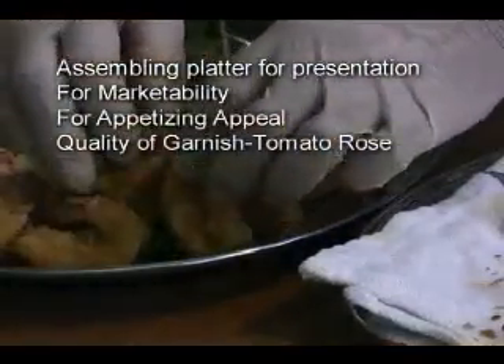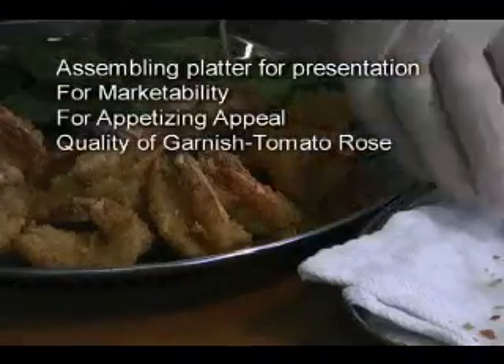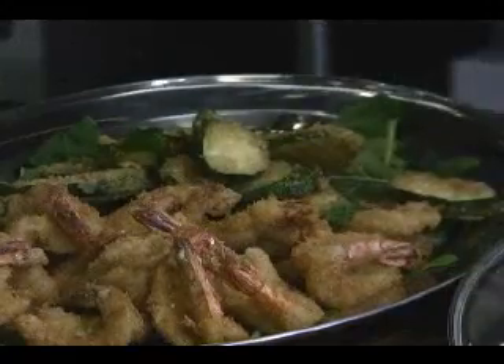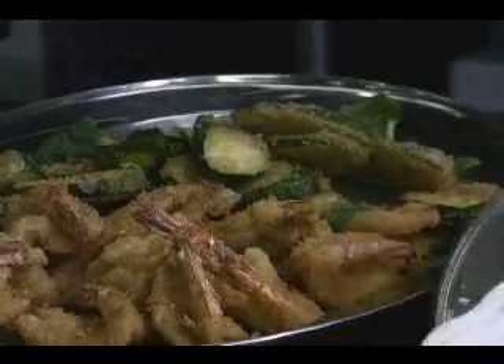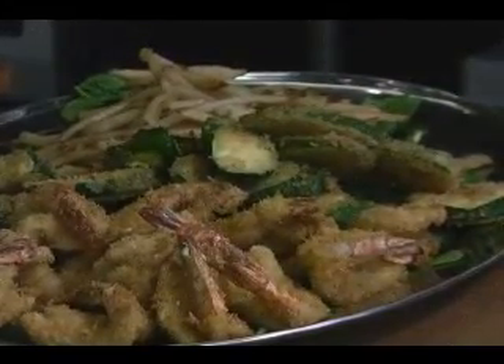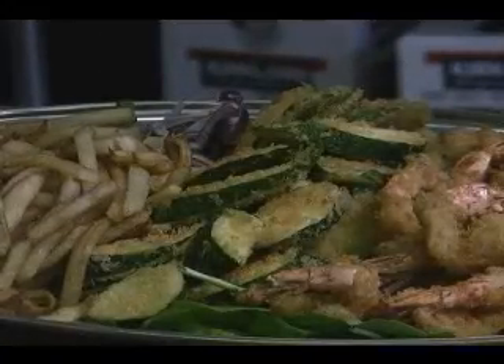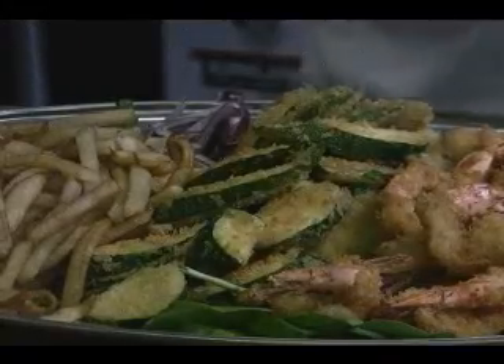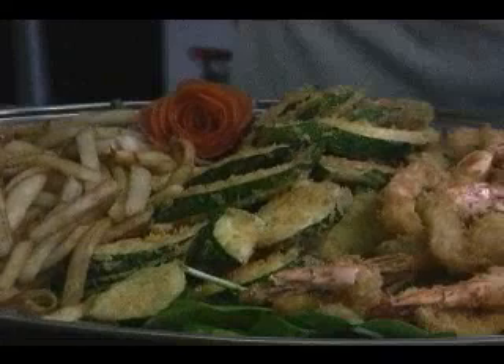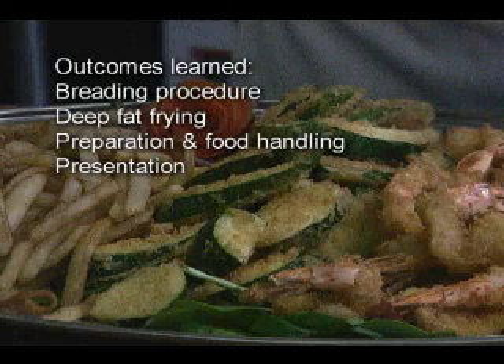Now finishing up the platter by putting the shrimp on there, laid out so it looks presentable on a bed of baby spinach, followed by the zucchini and the french fries. This is a very appetizing looking platter. I will lay the garnish down, put a little bit of onions, and pop the tomato rose right on top, angling it so it has some aesthetic appeal — it essentially looks like a garden. There you have it. I hope you learned the lessons of the standard breading procedure, frying temperatures appropriate to the product, cutting and preparation of the potatoes, zucchini, and shrimp, and of course final presentation of the product.